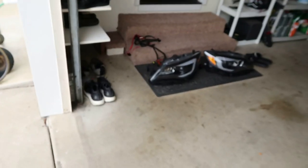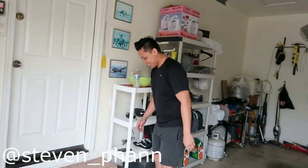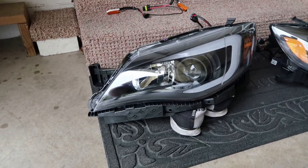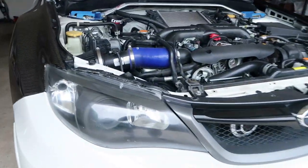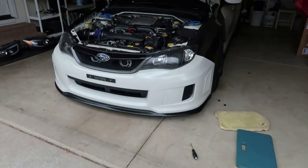Welcome back to another video. I just received my new headlights — I got tired of my old ones so I figured why not order some new ones. I got these SEA lights here, the blacked out ones with the HIDs inside of them. These are my stock ones — they are painted black — but I'm just ready for another pair of headlights.